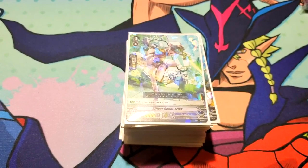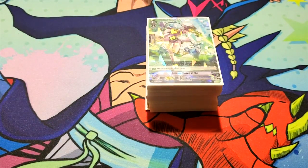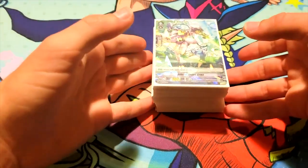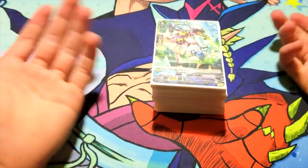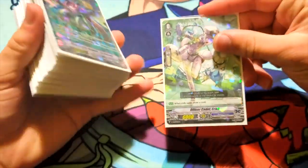With that said, let's get into my Aquaforce deck profile. Hey guys, Miles from Nexus Core here, bringing you my V Aquaforce deck profile. We'll just go right in. The first card is our starter, Officer Cadet Eric — standard, when rode upon, draw a card.